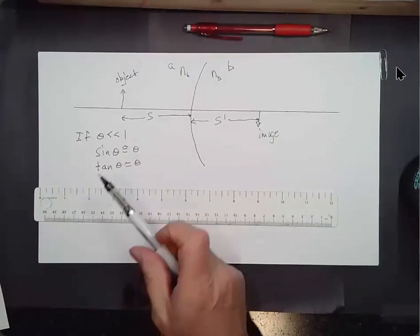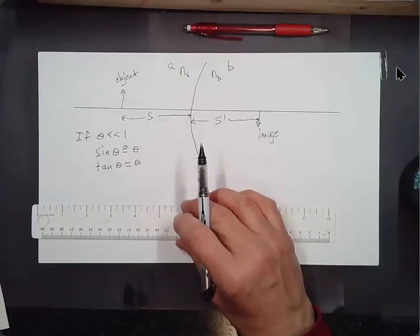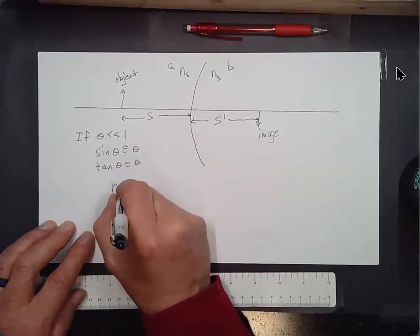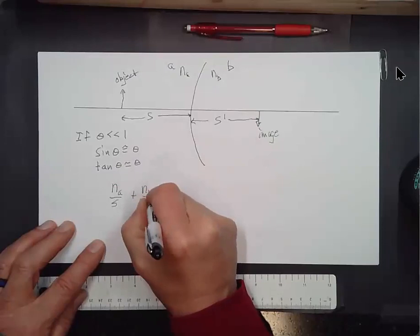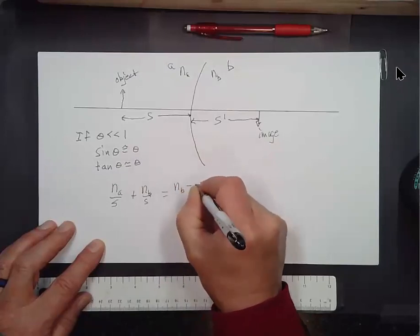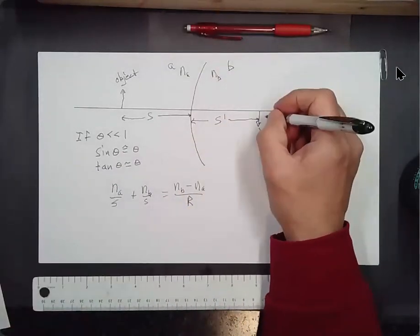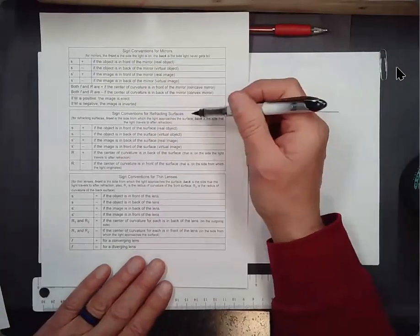Those are some of the things the derivation of the formula depends on. When they do it, you end up with this formula: N_A over S plus N_B over S prime equals (N_B minus N_A) divided by the radius of curvature R. And then for refracting surfaces, here are the sign conventions.